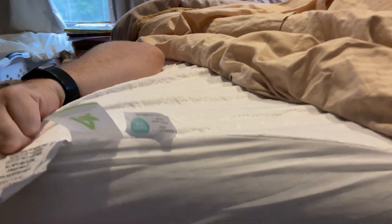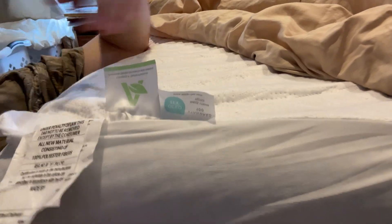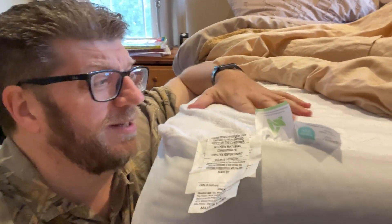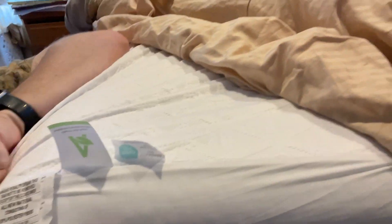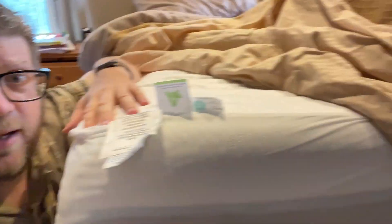It is machine washable as well, so that's nice. You don't want to iron it or use extreme heat because that would actually damage it, but there's no need to worry about that. It's really a nice mattress pad cover. We've had it for about three weeks now, it's very comfortable, we like it a lot. I highly recommend this.